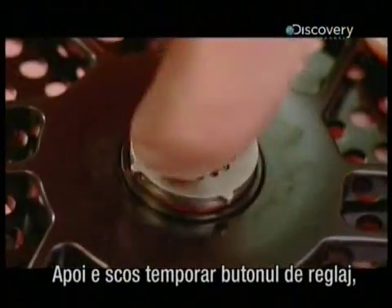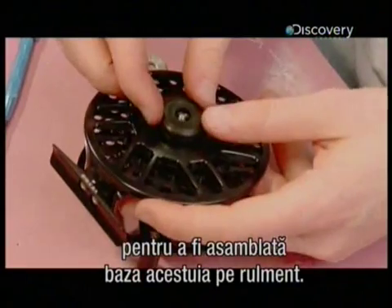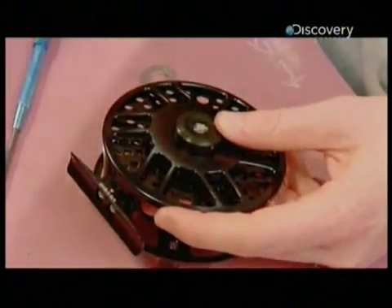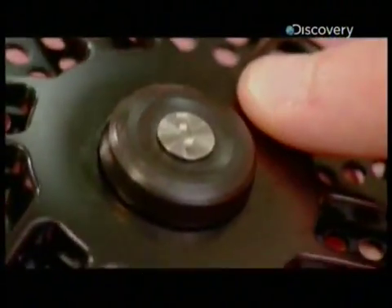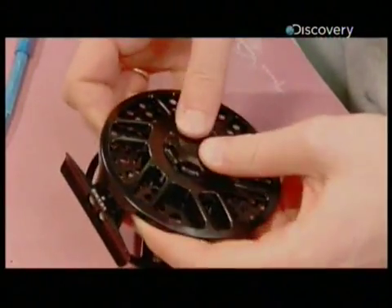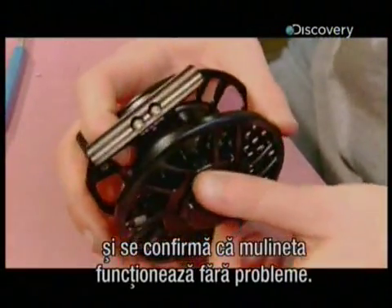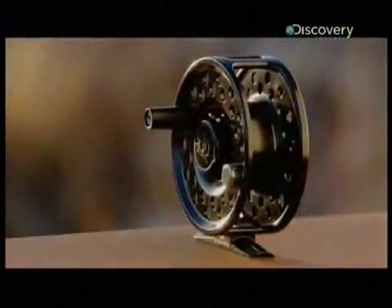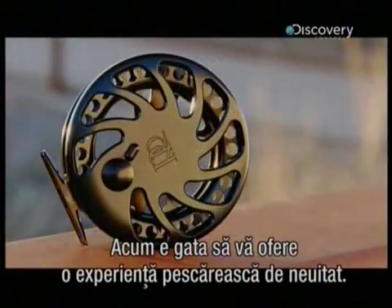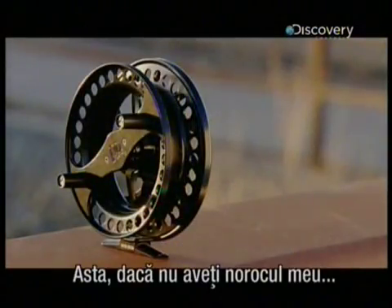She removes the centre locking screw temporarily to assemble the knob base to the thrust bearing. She reinstalls the screw and covers the assembly with the drag knob. She turns the spool for a final inspection, confirming that this fishing reel operates smoothly. And now it's ready to put a positive spin on any fishing experience — unless you've got my luck, that is.